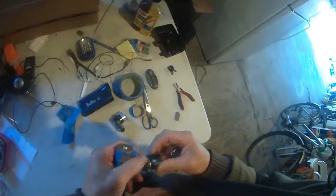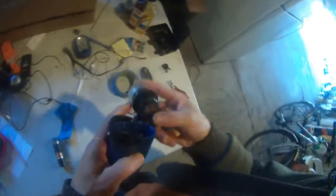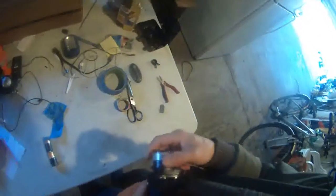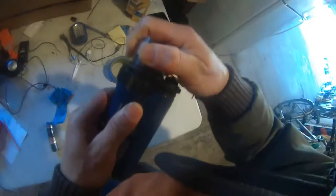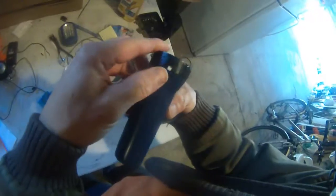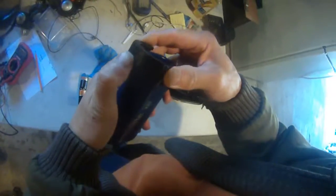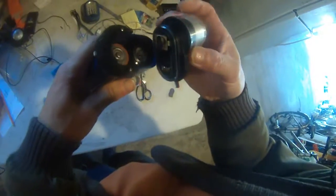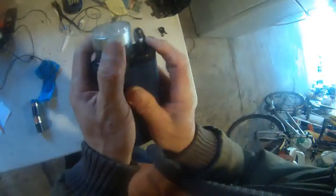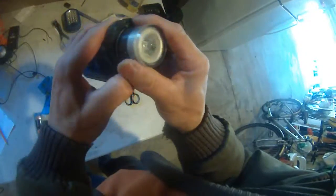I'm stripping this apart. The positive needs to touch the positive up here — this is the negative — so I'm going to put the negative in like that, then push it down. I need to lift this, then I can put this in. Right now it's in the on position but the light is not on.